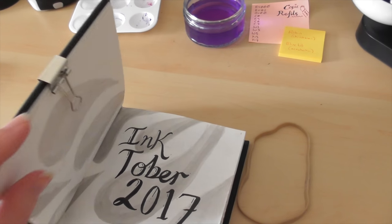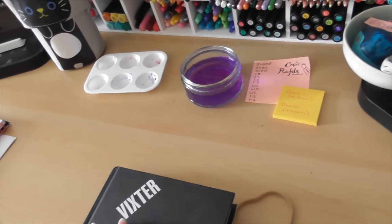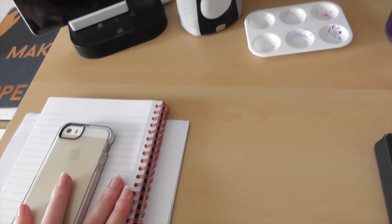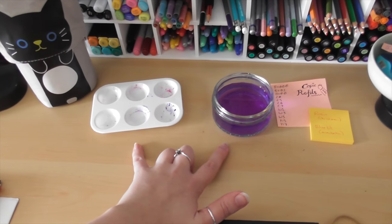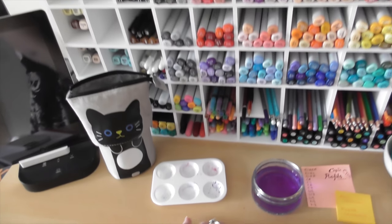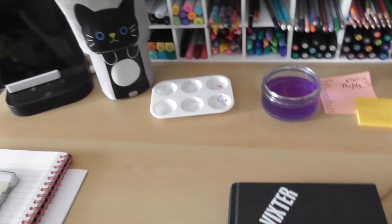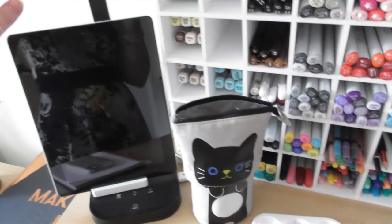I won't show you too much of what's in there because I want to keep that as a surprise. If you want to have a sneak peek, head on over to my Instagram and you can find more pictures there. I do tend to keep a lot of notes scattered around my desk with things I need to get like refills, and I've been leaving a lot of my inky stuff out recently because it's Inktober and I just want it easy to grab and go.